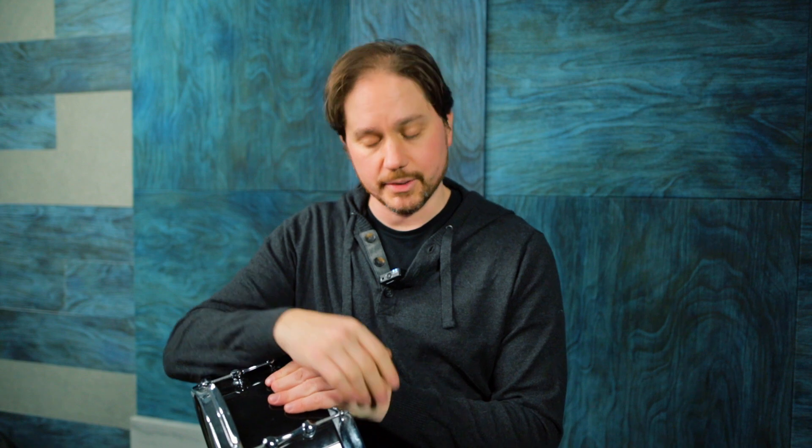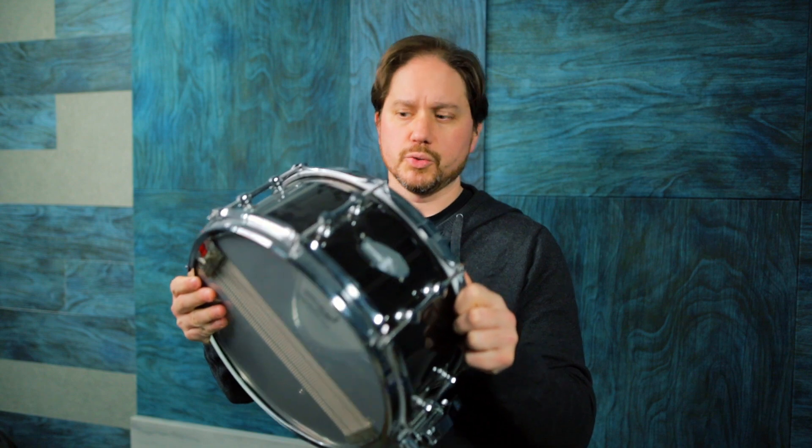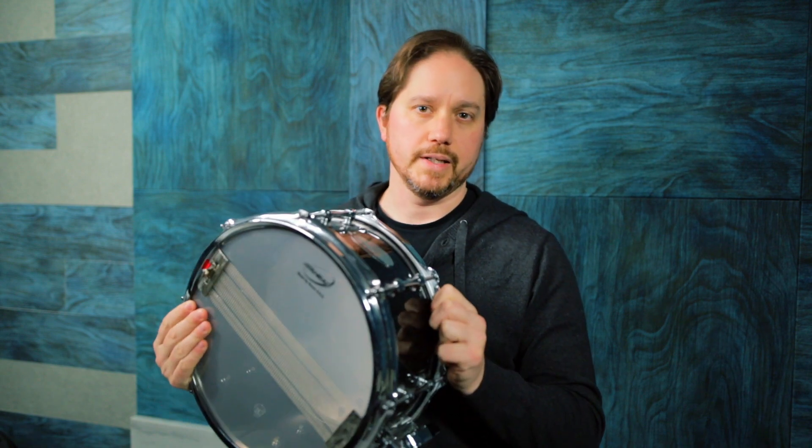This week's Snare of the Week — I have another 13. I'm going through my 13-inch snare rack, so the next few are going to be 13-inch drums. This is a 6x13 black chrome over brass by Ahead.